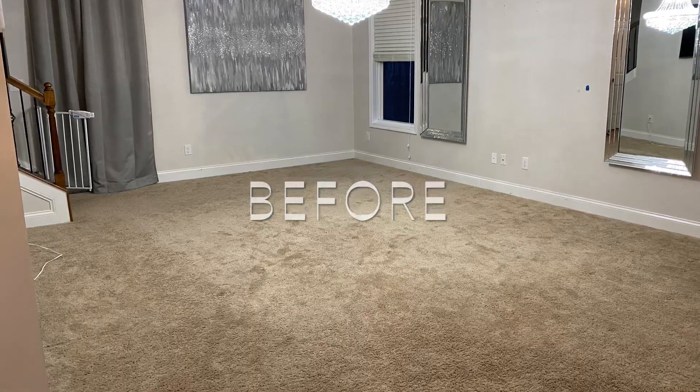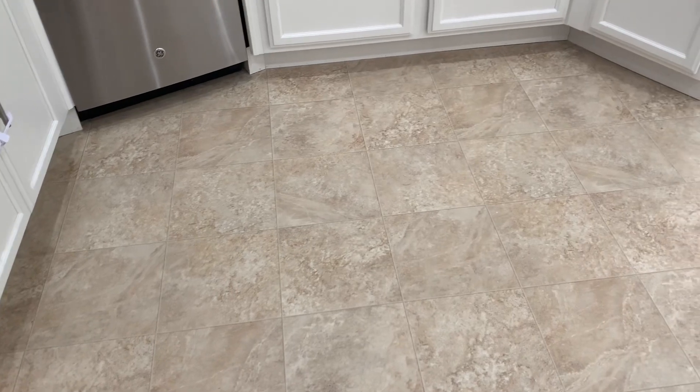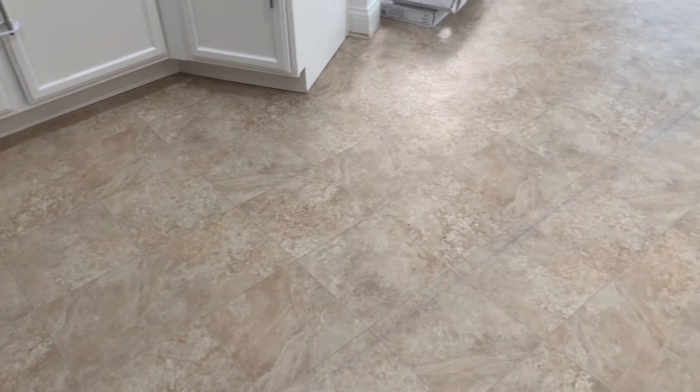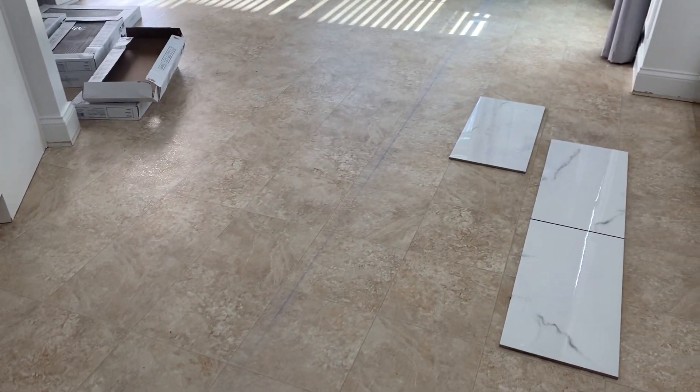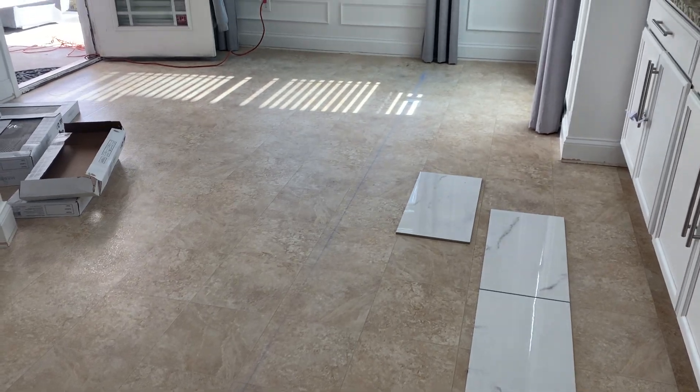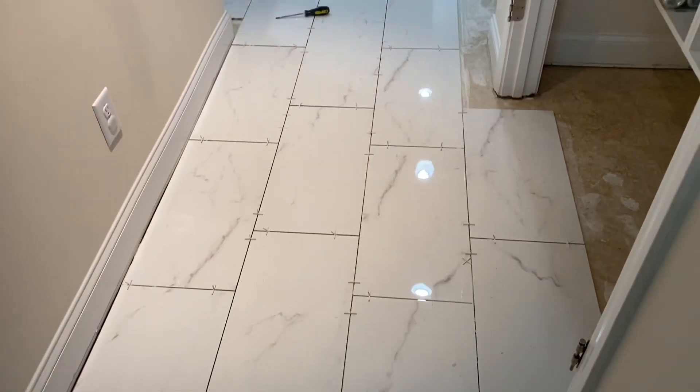Hey guys, welcome back! Today I'll be showing you my new flooring. There was a lot of carpet removed from the living room and hardwood flooring was installed. The kitchen and downstairs bathroom had vinyl flooring and that was updated to porcelain tile. In this video I'm going to show you how my dad installed these floors for the very first time. Today's video is sponsored by Narwhal — stay tuned later in this video for how I keep my floors cleaned and maintained.